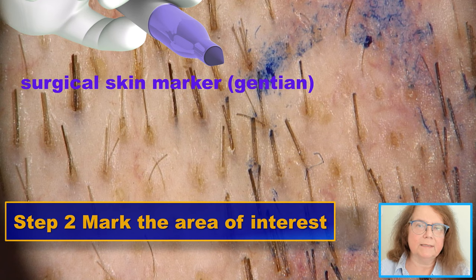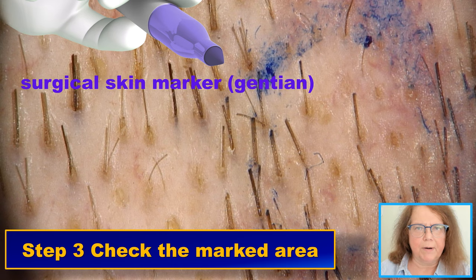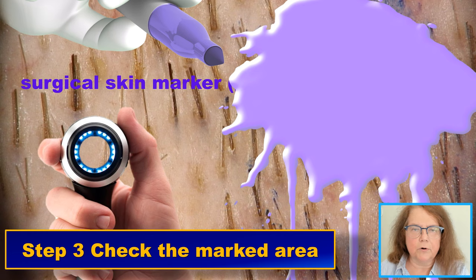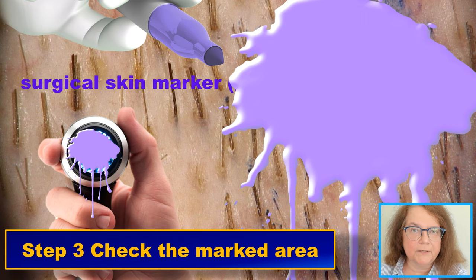Once we have the circle, we need to perform another trichoscopy to check whether the circle really includes the trichoscopy features we wanted to catch with the biopsy. This is a tricky part because when we use a marker, it leaves a wet spot, and we need to leave some time for the marker to dry — otherwise the image will become not visible, and the same may happen to our dermoscope. So we need a little time for the ink to dry, and then we redo the trichoscopy.